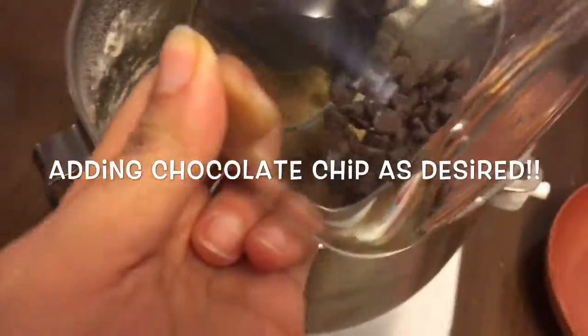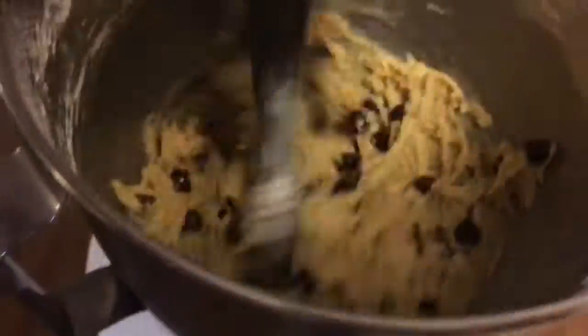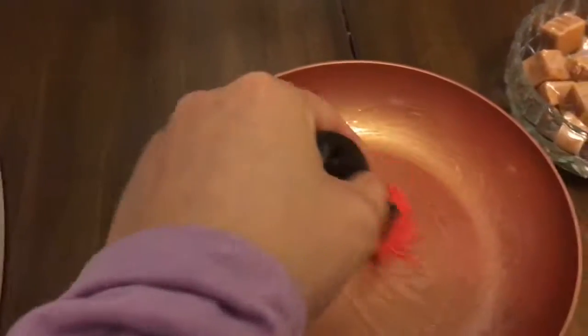Then it's time to add our chocolate chips in and mix them through. After that we're ready to move everything to the skillet — first giving it a quick brush of vegetable oil all around to make sure the dough doesn't stick.